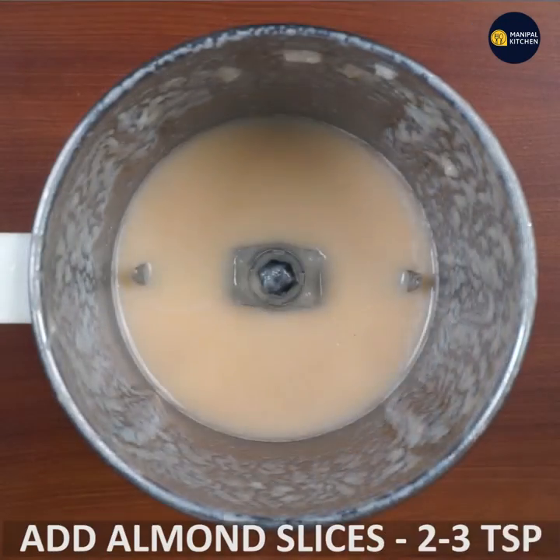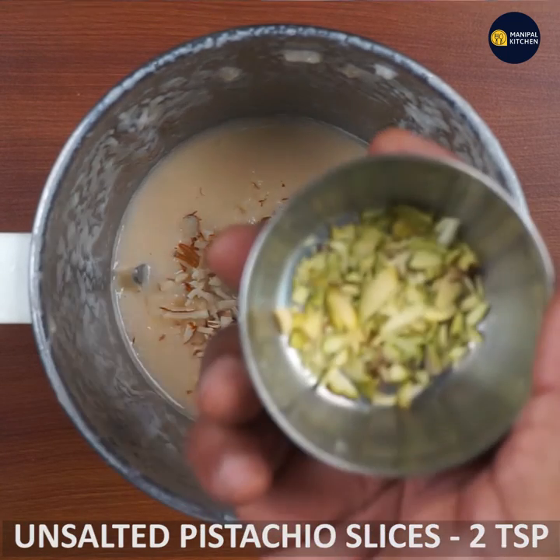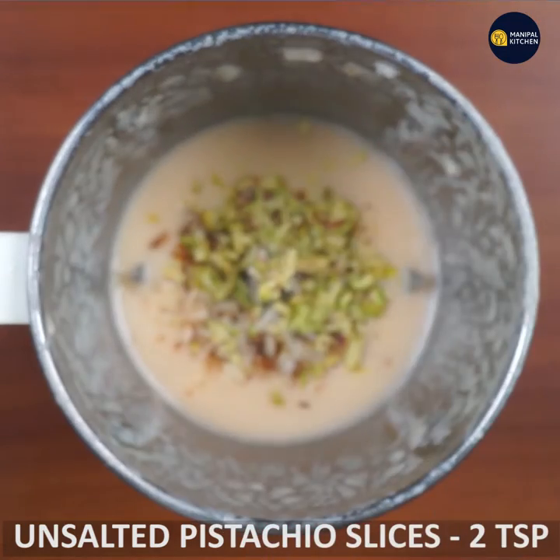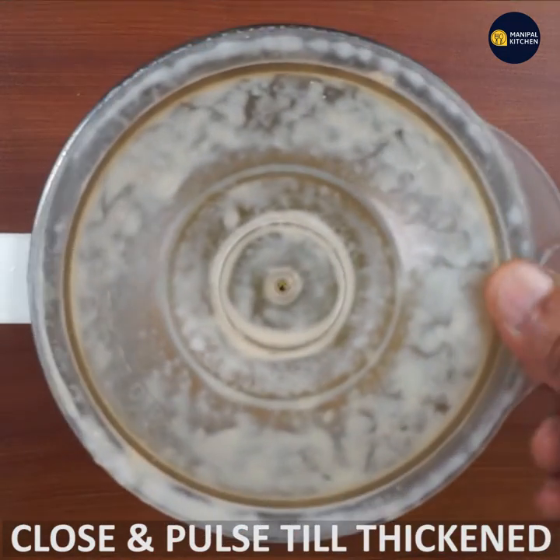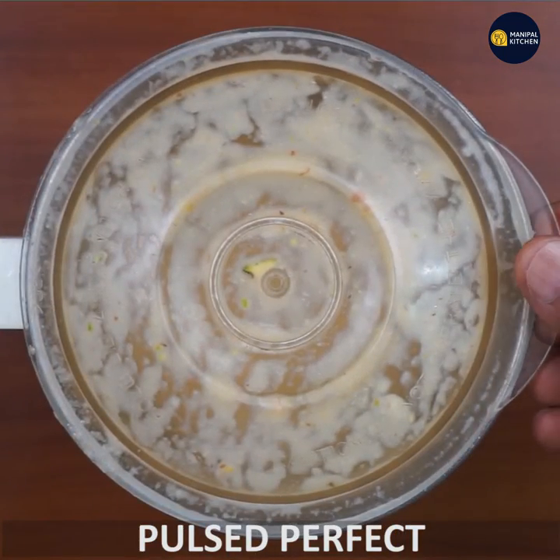Add almond slices and 1 teaspoon of unsalted butter. You can use a small bowl of oil.